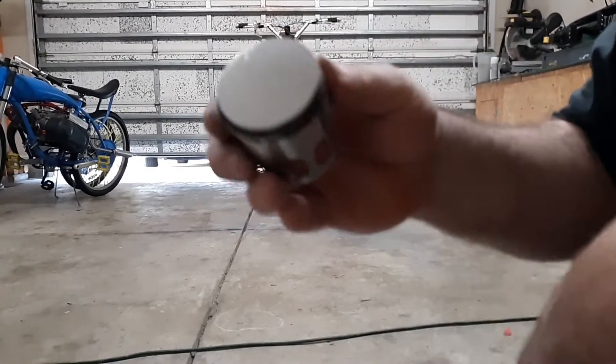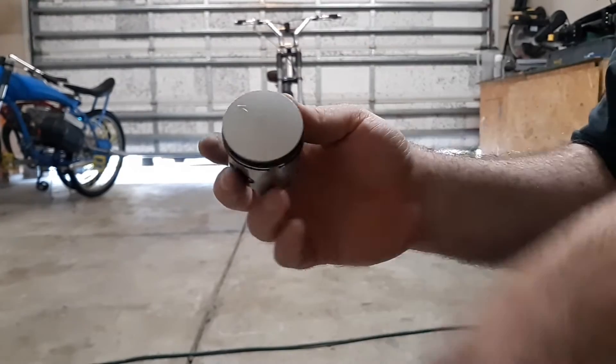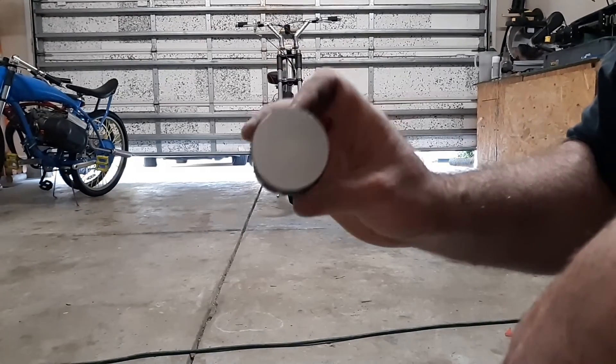To some extent, I don't know if those heat marks are from before or after you did it — couldn't tell you. But that is a ceramic coating, and that thing's been in this bike probably 300 miles now, and that's what it looks like.